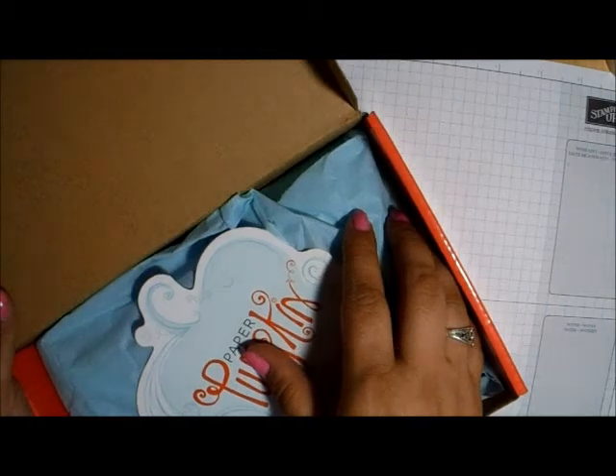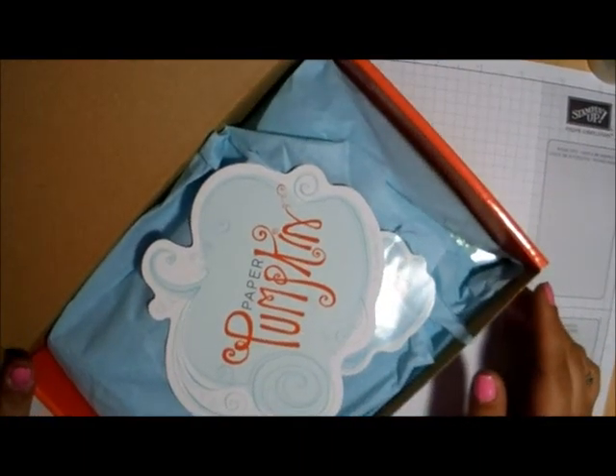Hey everyone, it's Christina with C Mitchell Creates. Today I just want to talk to you real quick about Paper Pumpkin and the Paper Pumpkin Club that I'm going to be starting next month in September.